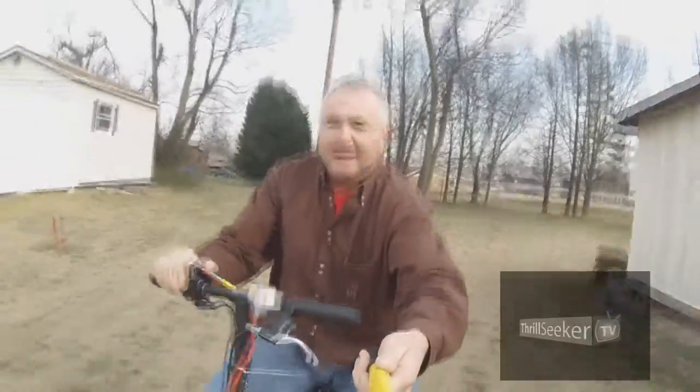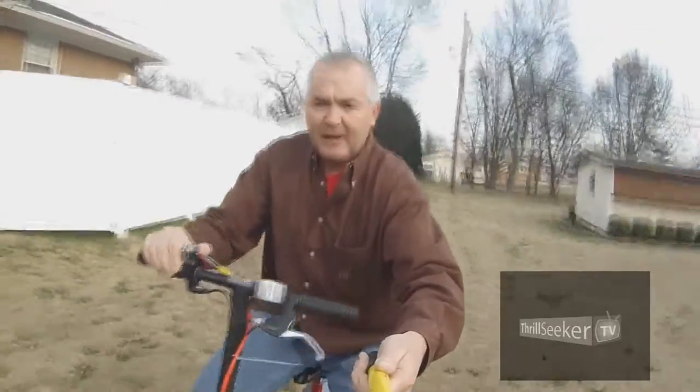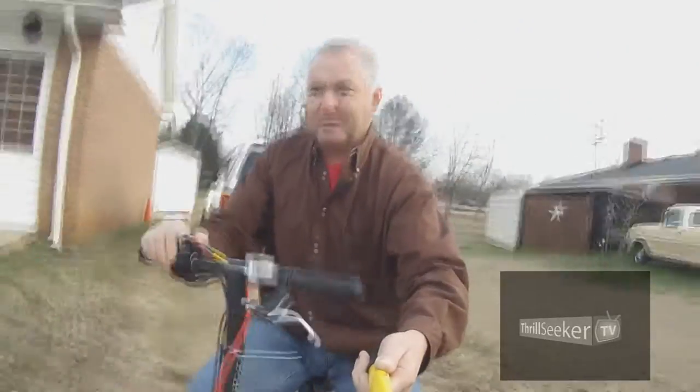I'm running 24 volts all the way in Anderson, South Carolina. This is a thrill-seeker. I feel like my batteries are going dead — apparently there's not a lot of time on these batteries. It's just because I'm going through the grass.